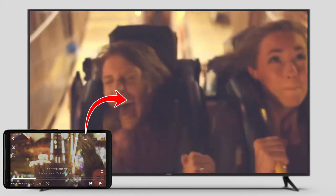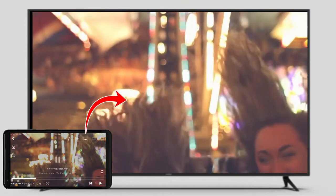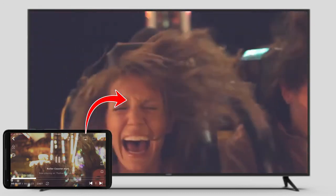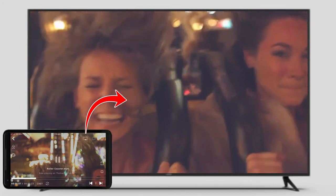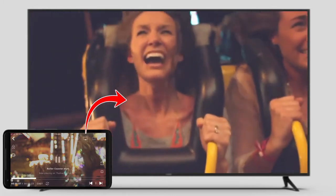It gives you quite a lot of flexibility, and the best part in CNX Player is if you are casting through Amazon Fire TV, you even get access to the remote control. You can control the playback of CNX Player using the Amazon Fire TV Stick remote control.